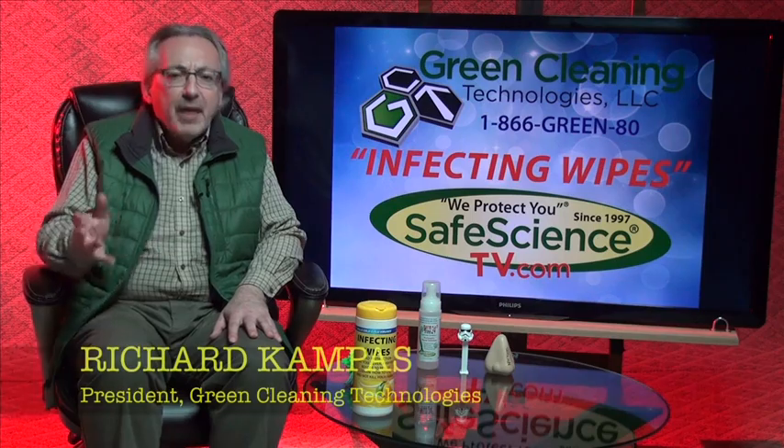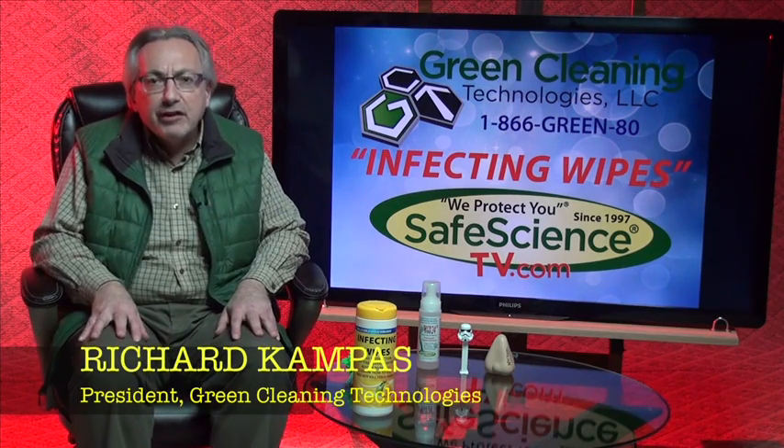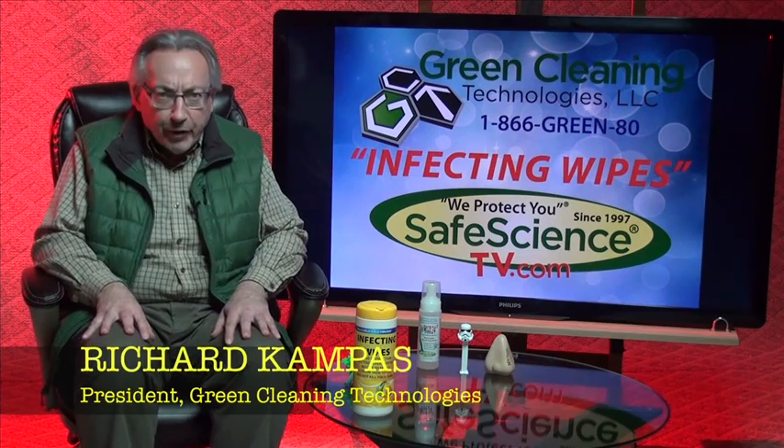Welcome back to Safe Science TV. My name is Richard Kampus. Today we're going to talk about a product — disinfecting wipes — that you see everywhere.